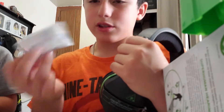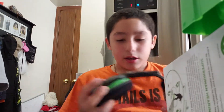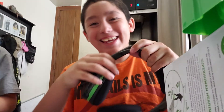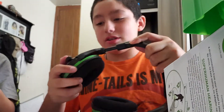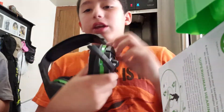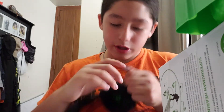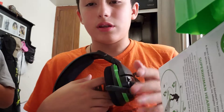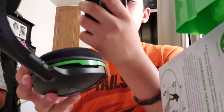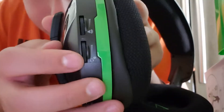Here's the mic. The cool thing about this mic is that if it's like this, you can use it, but if it goes up, that means it's muted. I find that really, really cool.